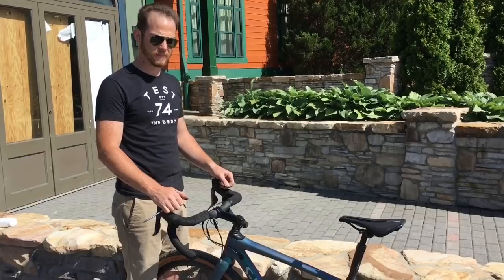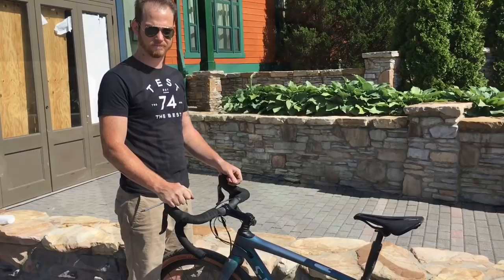We're here with Ben, who's a Specialized Village Service Course Technician. He's going to run us through the Future Shock headset on the new Specialized Diverge.